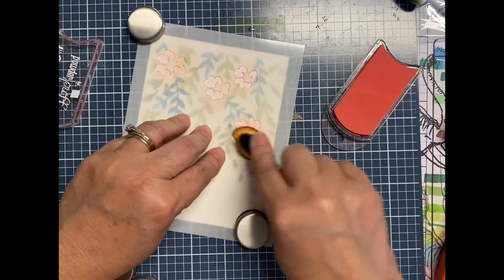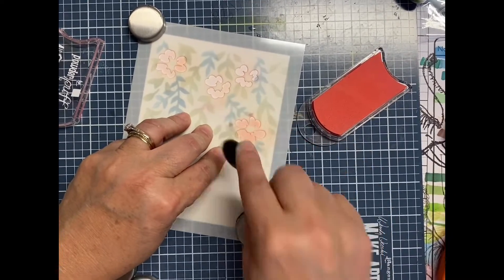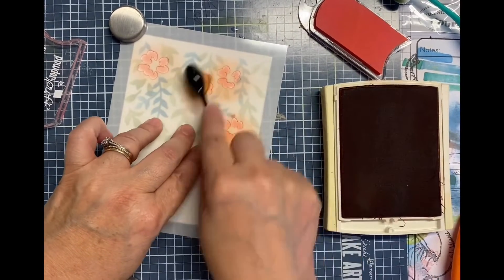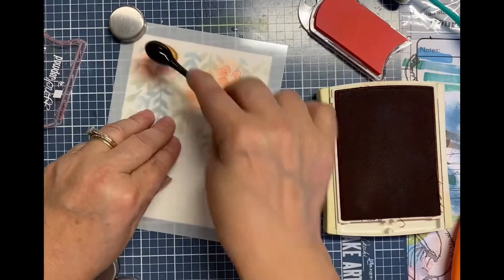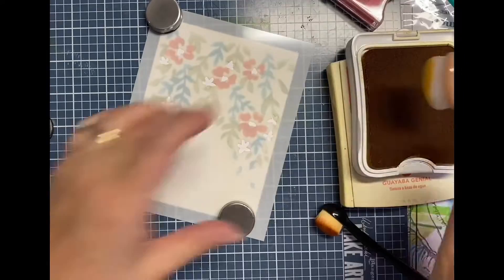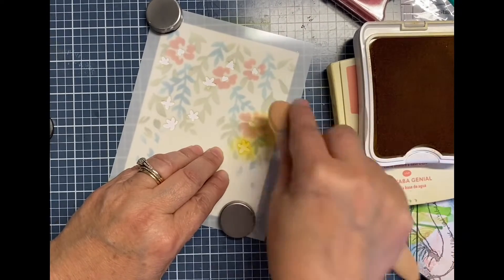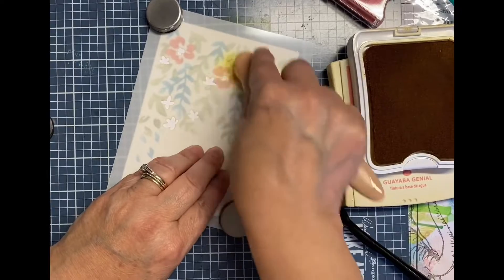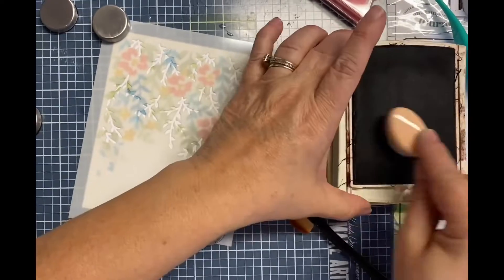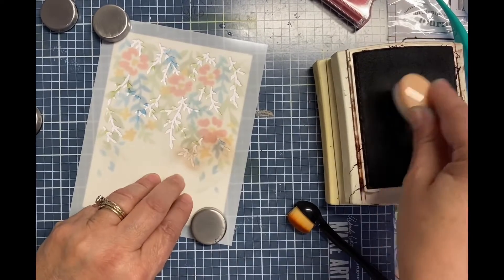You'll see me as I go through every layer, adding colors. Usually when I play with these stencils for the first time, I try to emulate the colors that are on the sample just so I get a better feel of what goes where and how it all works. So this is one of the first times I used this stencil — or I had used it before, but it's been a long time. I'm basically just going through each stencil step and putting down some color using the panel brushes and some ink from my stash.